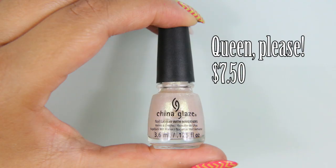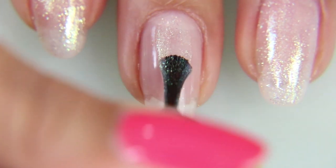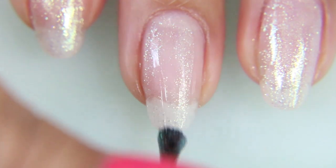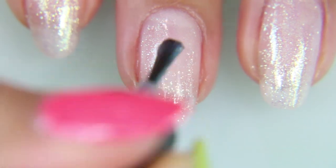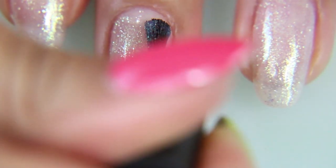Now I'm going to put that aside and let it dry. I'm taking Queen Please from the Happily Never After collection of China Glaze, and I'm going to put on two coats of that on all of my nails. This would be more of like a topper — a nail polish topper to give a different color a nice pop.